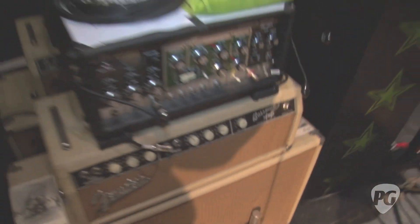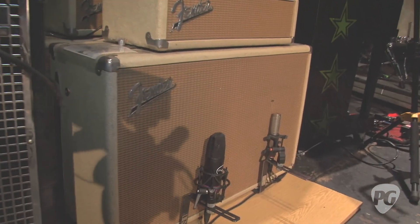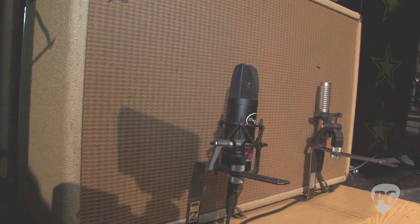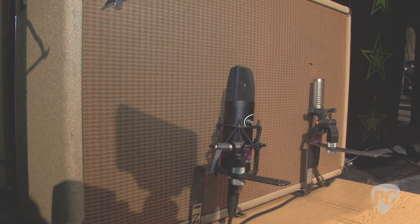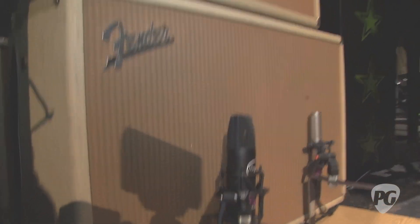What about the speakers in these cabs? They're Celestion 30-watt greenbacks — they're all the vintage 30s, not the new stuff. And I think there are a couple that actually had Jensen speakers in them too at one point in time. I don't know if those were original or what actually came stocked in these when they came out — something I should do some research on, I guess.